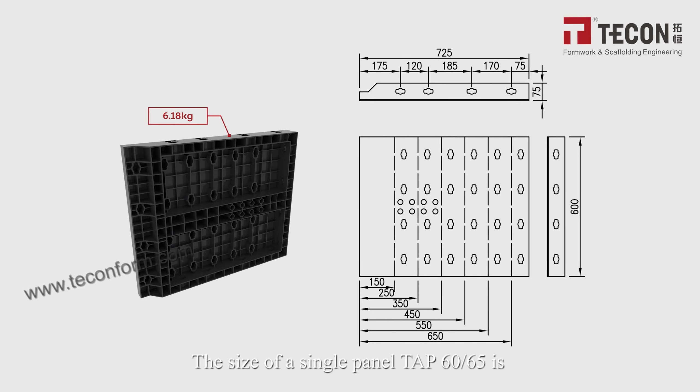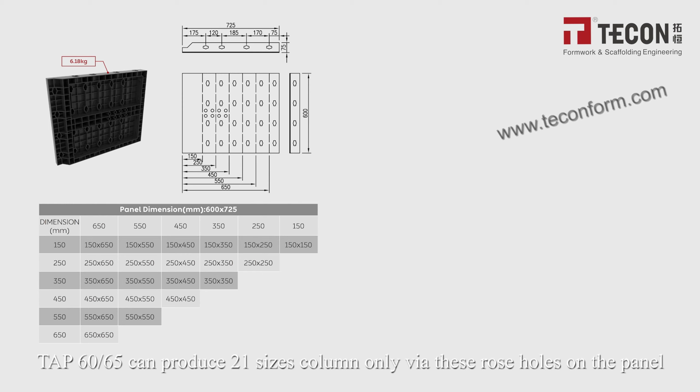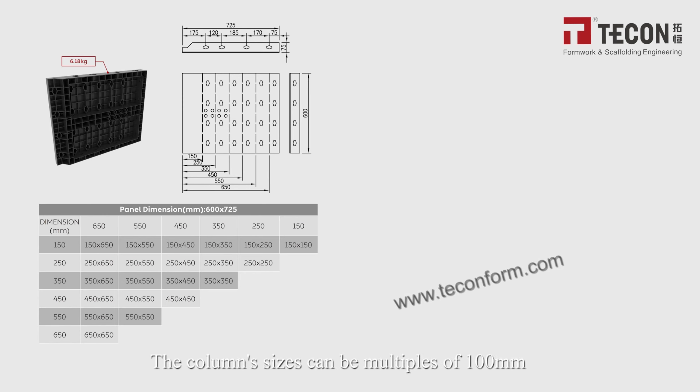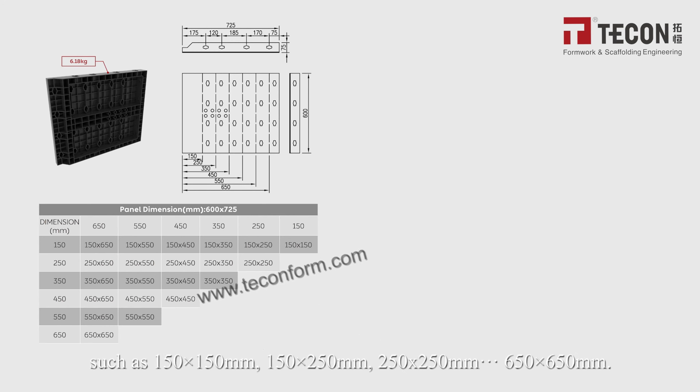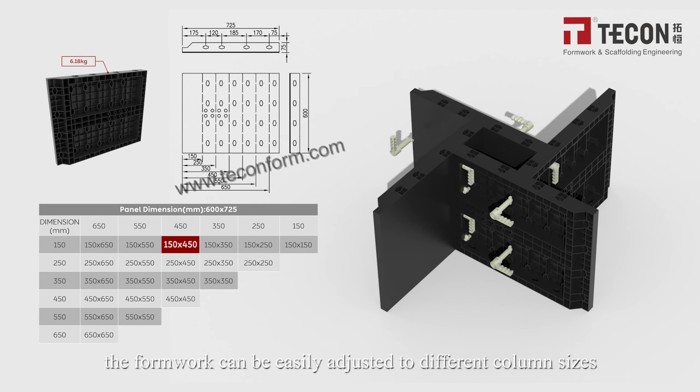The TAP6-65 single panel is 725 mm wide and 600 mm high, weighing 6.18 kg. It can produce 21 column sizes using the rose holes on the panel. Column sizes can be multiplied in 100 mm increments, such as 150×150 mm, 150×250 mm, 250×250 mm, up to 650×650 mm. As illustrated, the formwork can be easily adjusted to different column sizes.